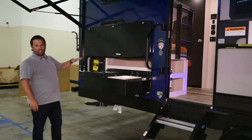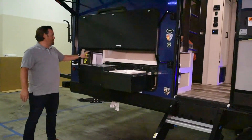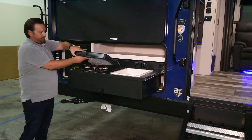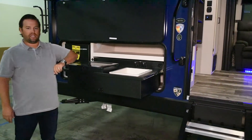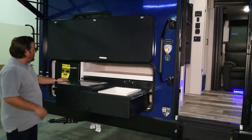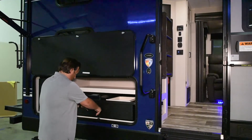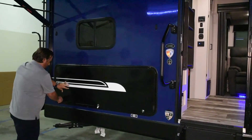We have an outside kitchen on this model, which gives us a 110 refrigerator for all your beverages to keep cool and easily accessible from the campsite. We also have a two-burner cooktop that hooks right into your propane for cooking outside, and you have hot and cold water in the sink as well. This pull-out drawer is a nice metal, weather-resistant design — not like some of the wood ones — and will definitely stand the test of time. It stows away and shuts right closed.